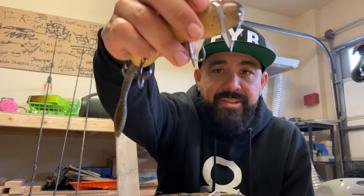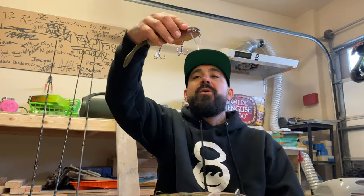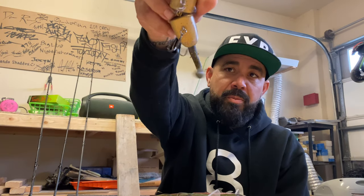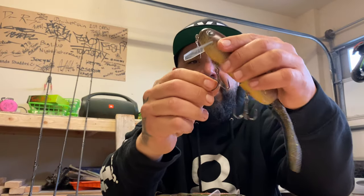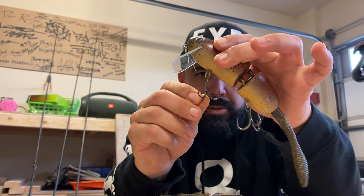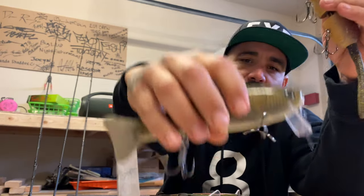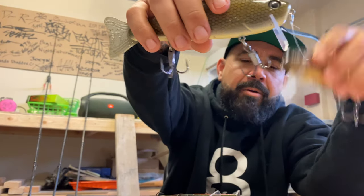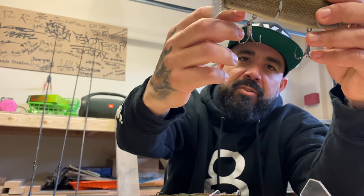If I had to choose one hook to fish, it would be the ST56. You can see it there — this is the Owner size 1 I use on my Micromink. It doesn't have the full EWG bend; the points are vertical. But I very rarely lose fish on this hook. This is my favorite hook.